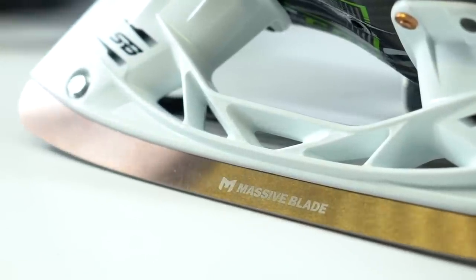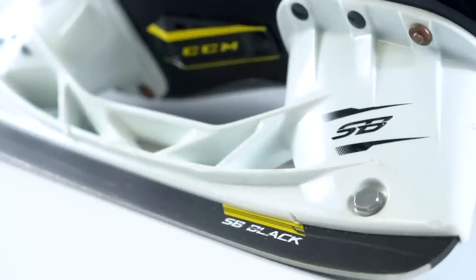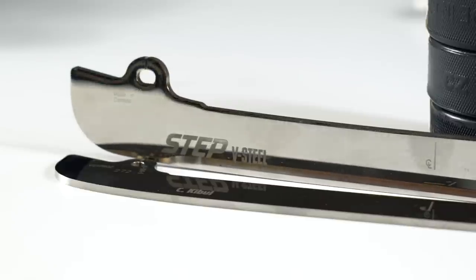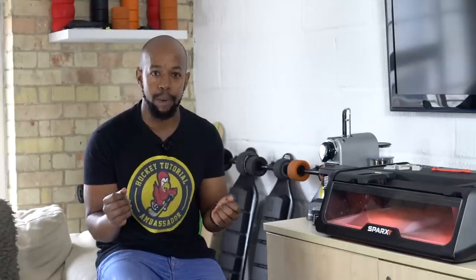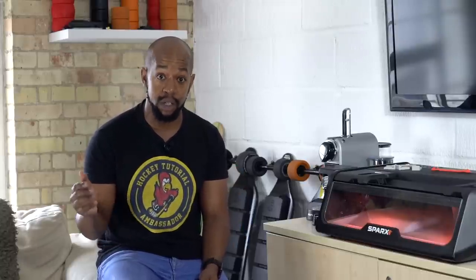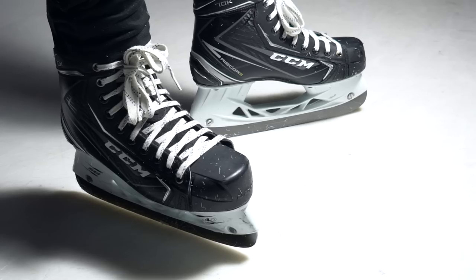You have some manufacturers that solely create steel, like Massive Blade and Step Steel, who in my opinion create some of the best quality runners you can get. Comparing them to your skate manufacturers' runners — although the runner is a very critical element — skate manufacturers aren't going to put in as much time, detail, and refinement as companies like Massive Blade or Step Steel. It's very easy to look at a company like Step Steel and recognize that what they're producing is not a gimmick. Their black blades look chrome — the amount of refinement and engineering that goes into creating a runner of that quality is unbelievable, and it's one of the reasons why so many NHL players are using Step Steel. Colored steel is not a gimmick.